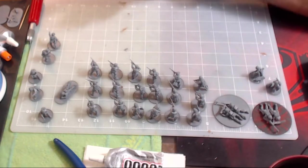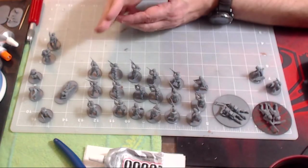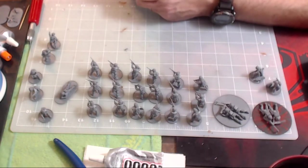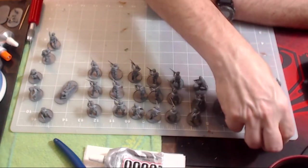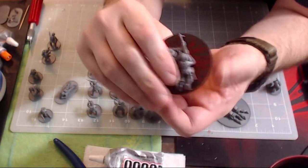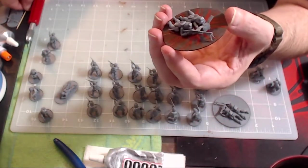We've got everything 100% glued together now. All I need to do is grit the bases, prime them, and paint them. Let's take a look at the individual models before I end this video, and then on the follow-up video we'll go ahead and paint these up. Starting with my machine gun teams — we've got the M1919 machine gun on bipod, which is the airborne version with the full buttstock. Many M1919s just have handles with no full buttstock, but these have the full buttstock.